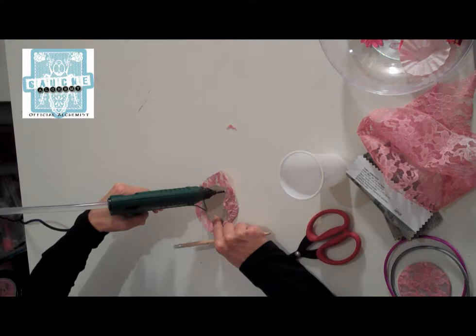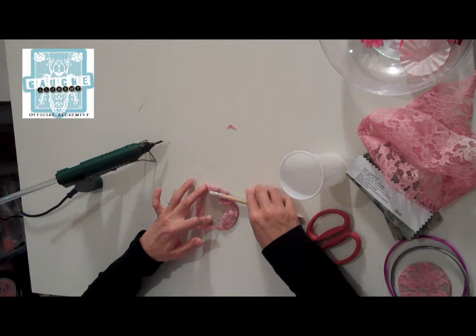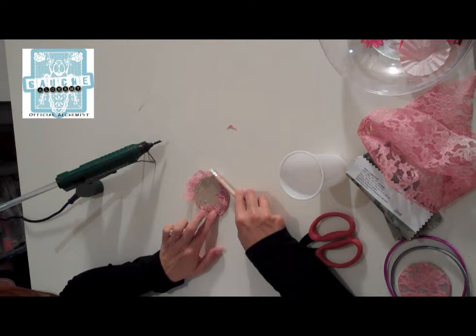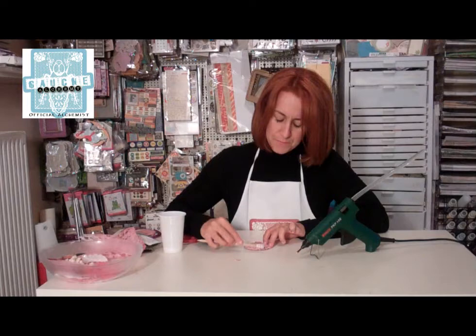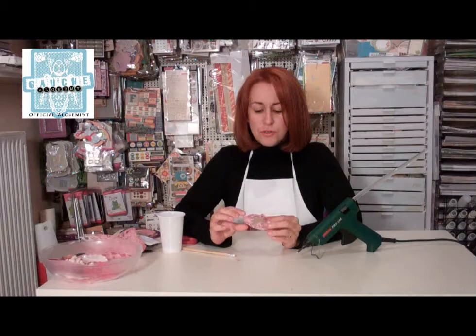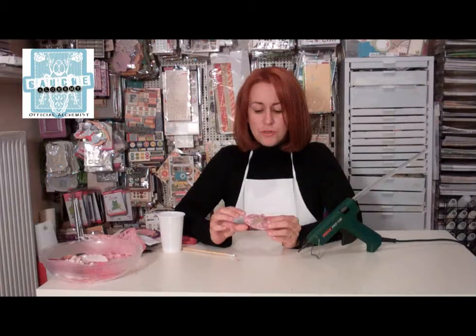I'm going to do the other quarter of the circle, putting some hot glue on and again pressing down the edges with the help of a pencil. You can even do it with a stick, a bamboo stick or a skewer, or even with your hand — you're just going to get hot. So I just wanted to glue it on this side and then tuck the ends in. I don't care that they look like that because they're not going to show.